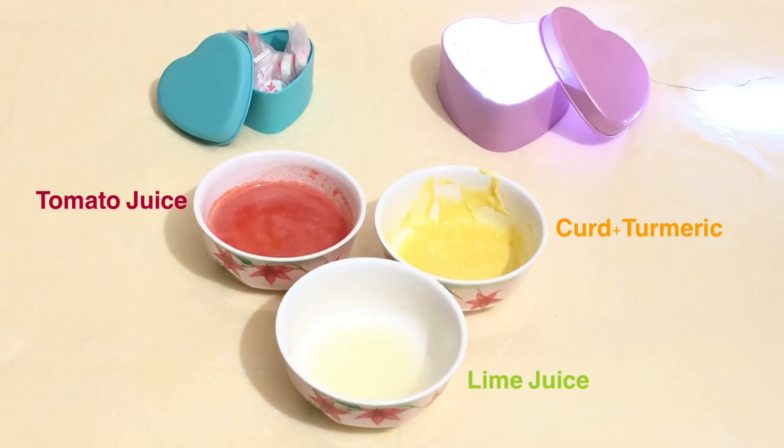You will need tomato juice, curd with turmeric already added, and lime juice. You won't need much of this — I'm using a lot because I was making this for my brother too — but you're just going to mix equal parts of all these together.